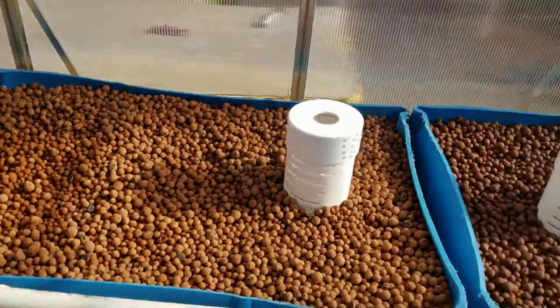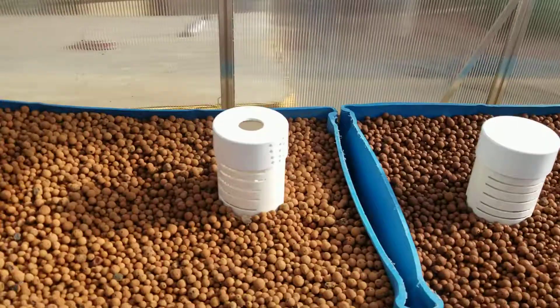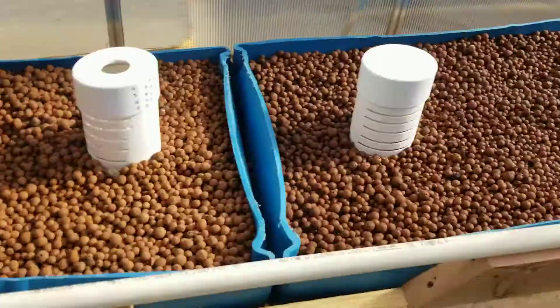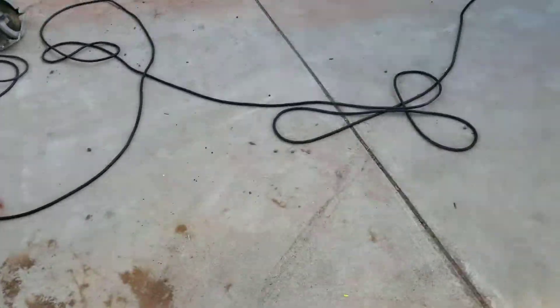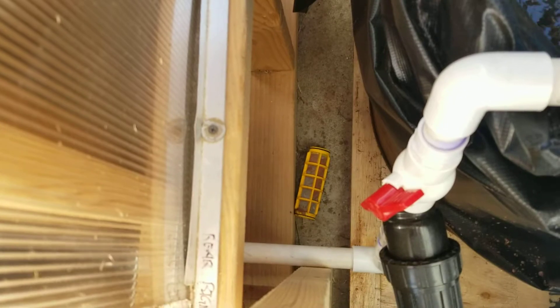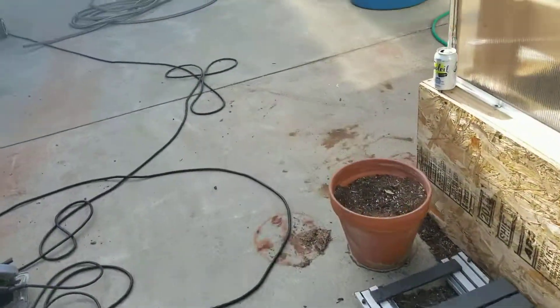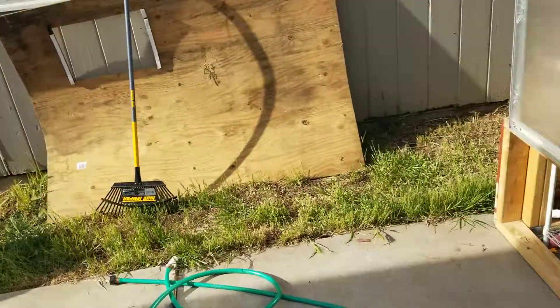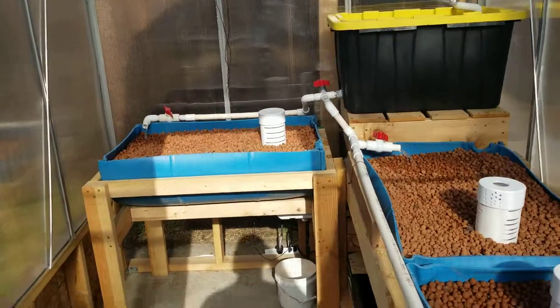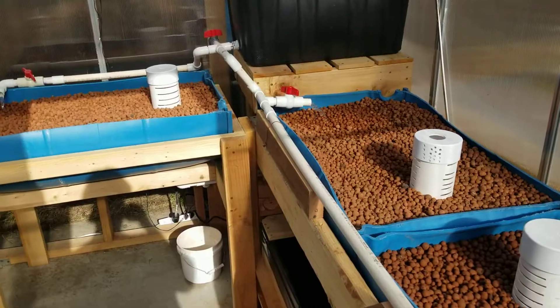I was having some issues with an inline Y-strainer that I cleared out — it's still in the system, I just pulled the strainer out of the inside of it. It functions pretty well as a cleanout because a hose hooks right up to it. That strainer was messing me up so bad I went and bought a new pump because I thought my old pump had burnt out. So if you've got a pump slowing down, bogging after time, and you've got a Y-strainer in line — check and see if your Y-strainer is full of debris.